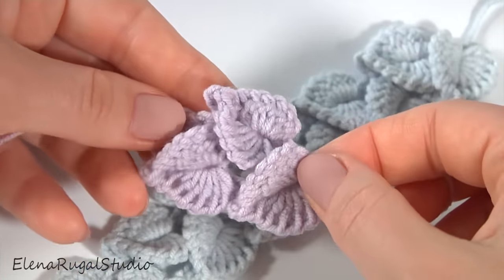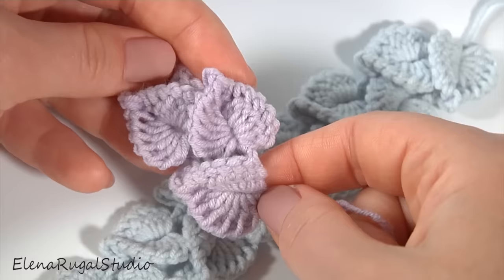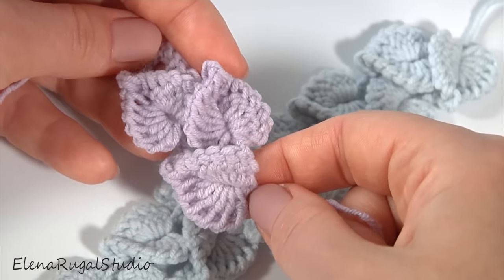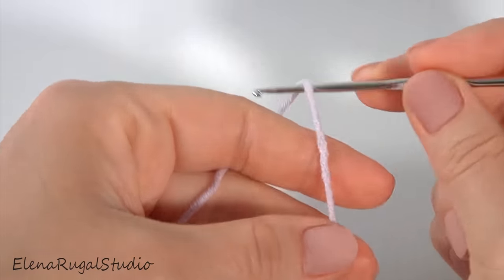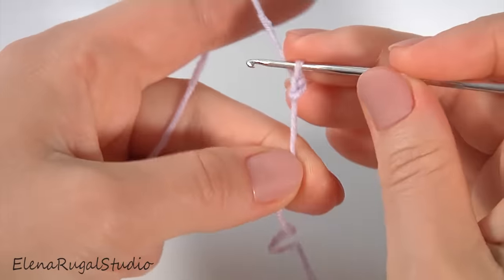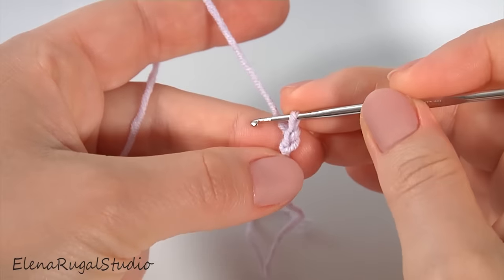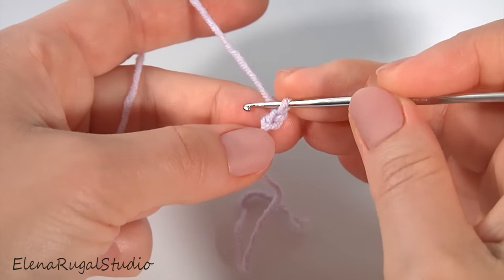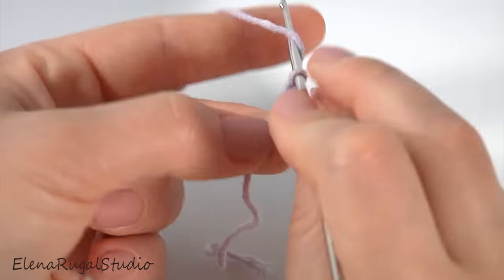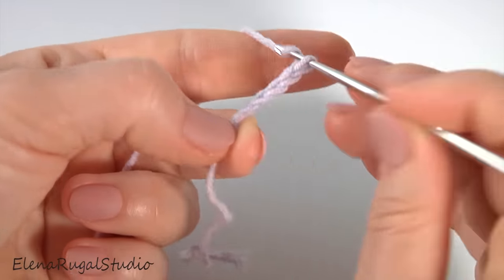Please write a comment below the video about what you will make. Let's get started crocheting the cord, bracelet, or jewelry. Make a chain, then a chain of five for the chain space: one, two, three, four, five.